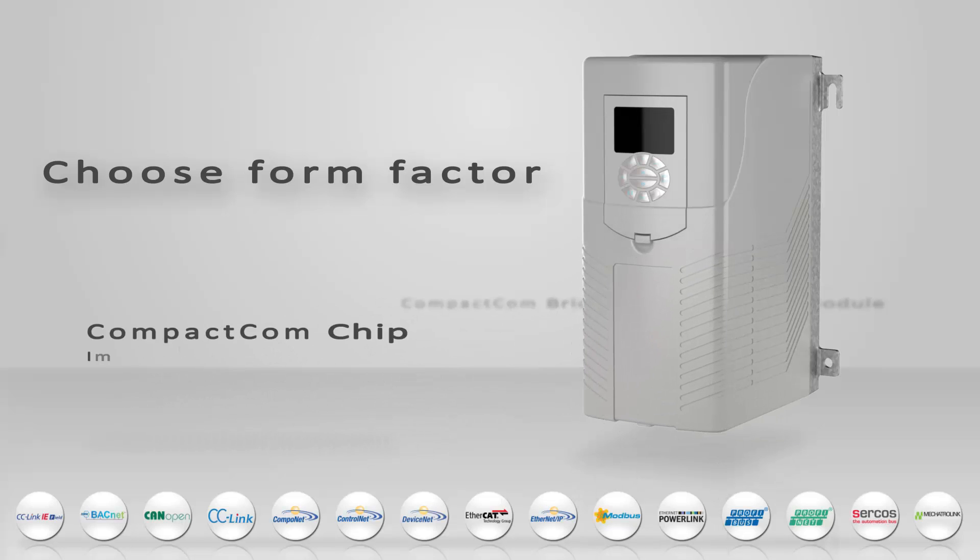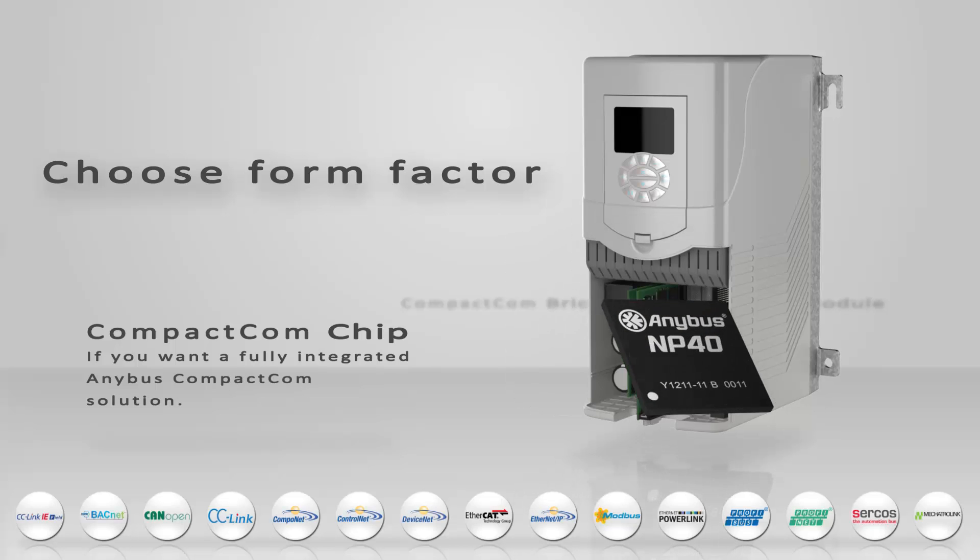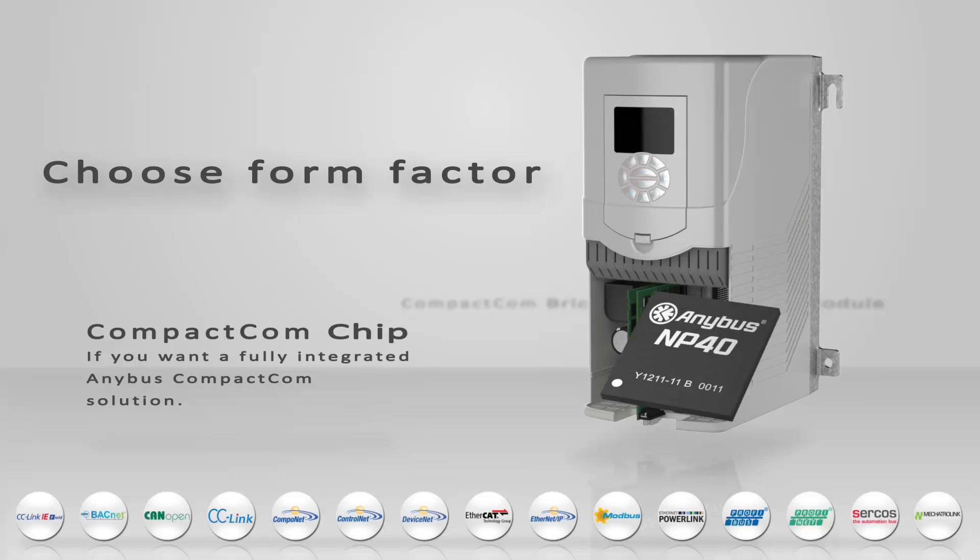A Compact.com chip is your choice if you want a fully integrated solution. You add your own hardware, but you still have a full communication solution in a chip.